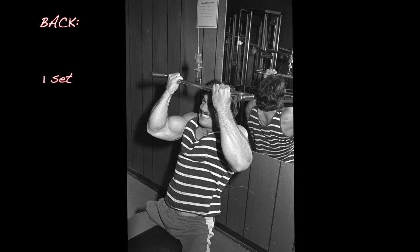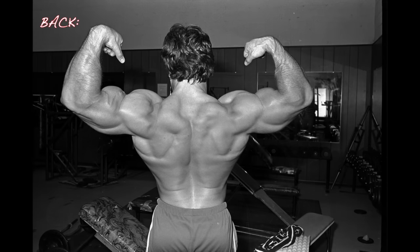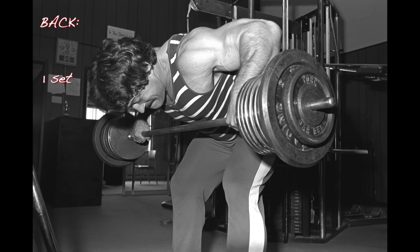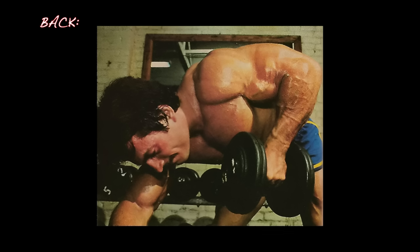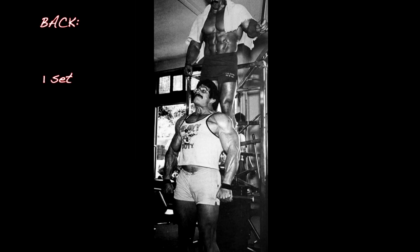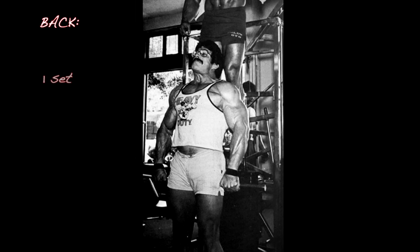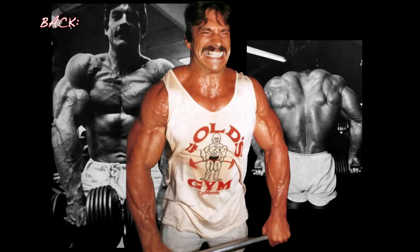You start out with a set of close grip palms-up pull-downs. There is no superset here — there's no superset unless I specify. Take a brief rest after the pull-downs, then do a set of either bent-over barbell rows — if that bothers your lower back, use a seated machine row or one-arm dumbbell rows — followed by a brief rest and a set of shrugs, preferably on a universal-type bench press machine where you can stand in the middle of the two handles. If you don't have one, use dumbbells; if you don't have heavy enough dumbbells, use a barbell. That's your first day's workout — only five sets total.